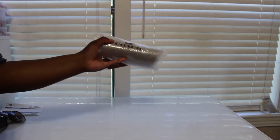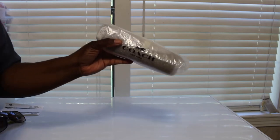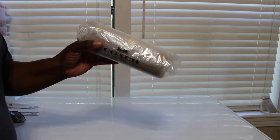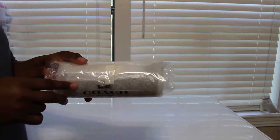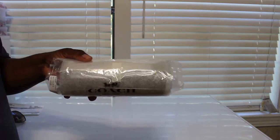I'm going to do a video on this Coach item that I purchased — the Coach sunglass case. Somebody had asked me about one of these in one of my videos, asked if I had it, and I told them no because every time I would go try to get it, it was always sold out. I was finally able to get this, and I got it back in June, so I've had it for a couple of months.